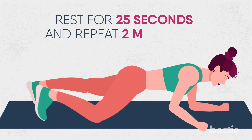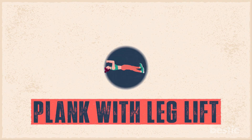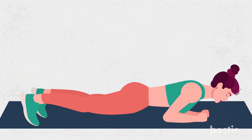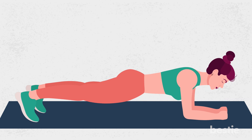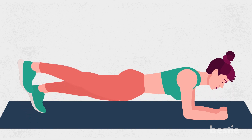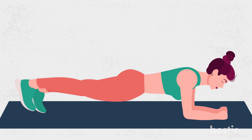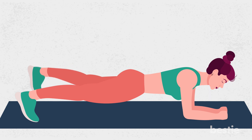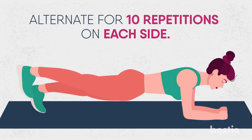Rest for 25 seconds and repeat two more times. 10. Plank With Leg Lift. Starting in a full plank position on your hands, keep your hips steady and abs engaged as you lift one leg up, squeezing your glutes on that side. Hold for a second and then switch to lift the other leg. The legs don't have to lift very high. Instead, think about reaching them back and further away from you. Alternate for 10 repetitions on each side.